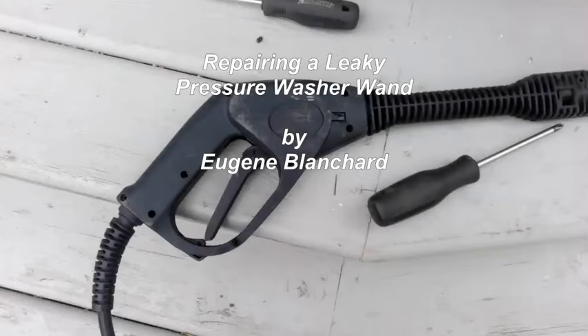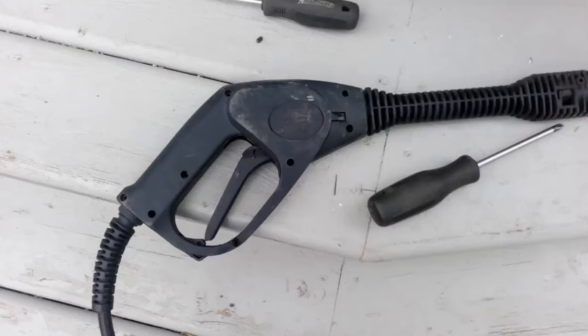Hello, this is Eugene Blanchard and this video is about repairing a pressure washer wand. This is the handle and trigger that you use to get your pressure washer going.